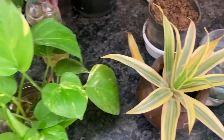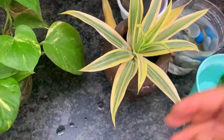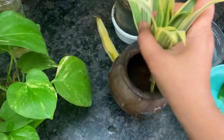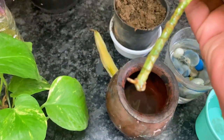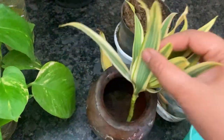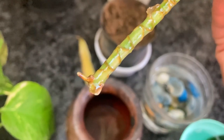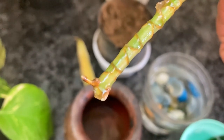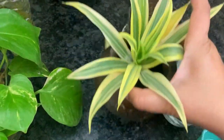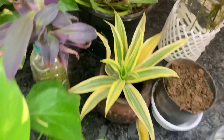This is the best time. If you want to multiply plants in the house, it is very easy — just cut from the mother plant. Cutting from the mother plant is easy, and placing those cuttings is easy too. You can keep them indoors and they will be easy to protect.